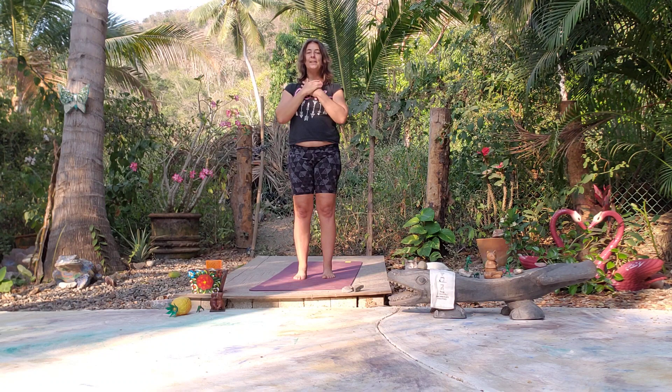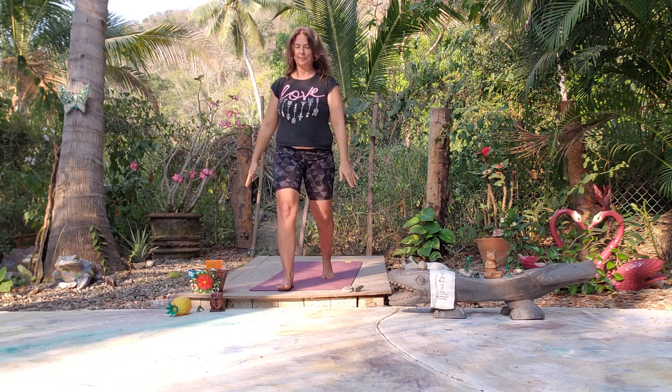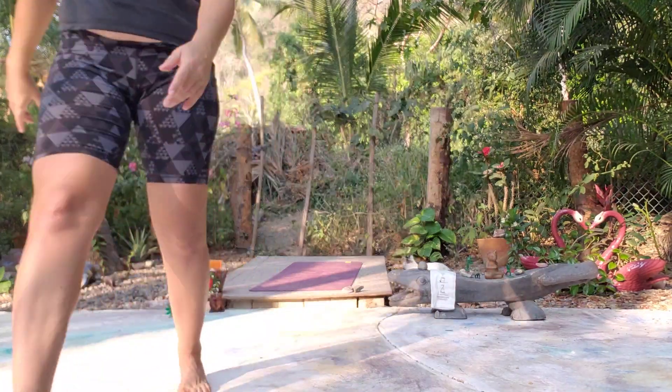Thank you for joining me for a few minutes of relaxation. Recreate your practice and live your yoga. Thank you and Namaste.